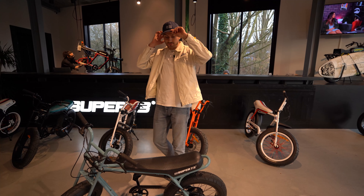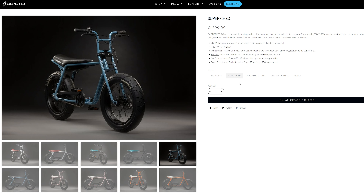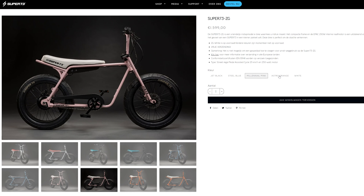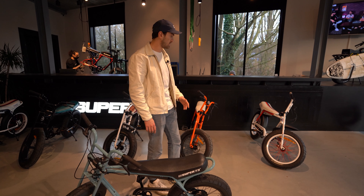The bike comes in five different colors: jet black, steel blue, millennial pink, astral orange, and white. And then there's the ZG in collaboration with Paris Saint-Germain.